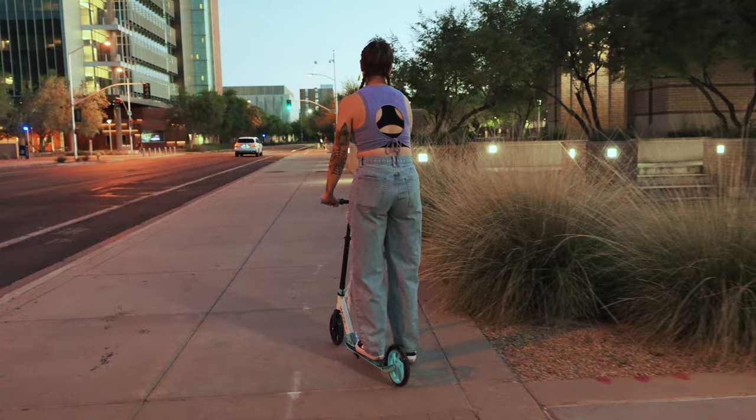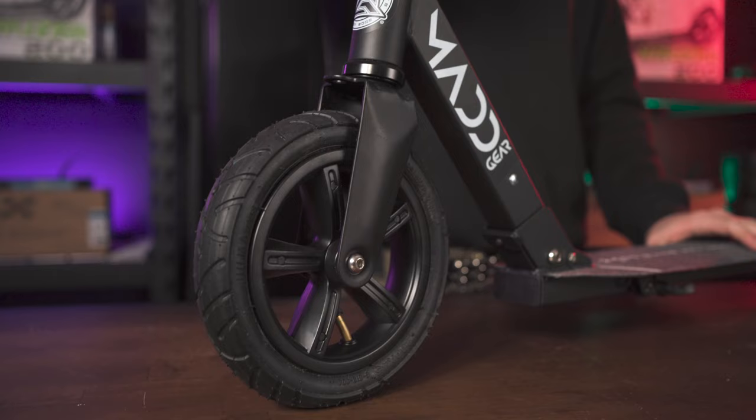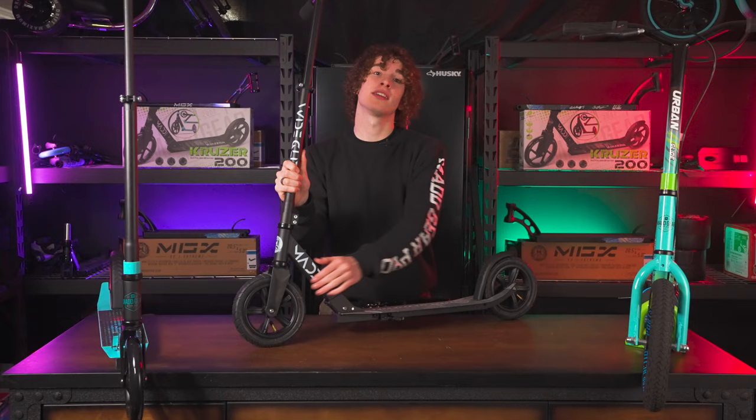A better option is the Wide Glide Folding Scooter, perfect for urban terrain, beach cruising, or just commuting to class. The main difference is the air-filled tires. It even has adjustable bars and a kickstand.